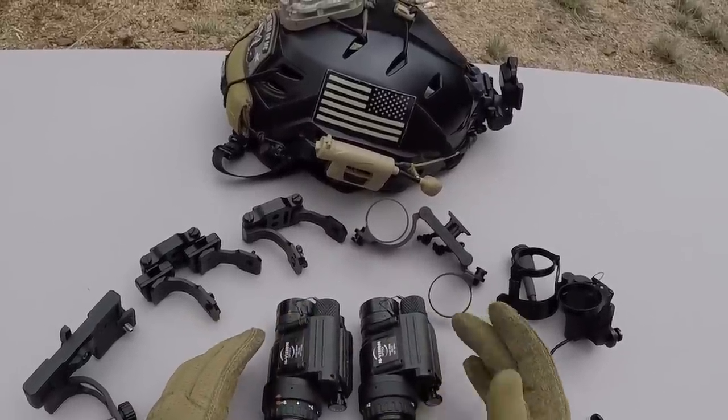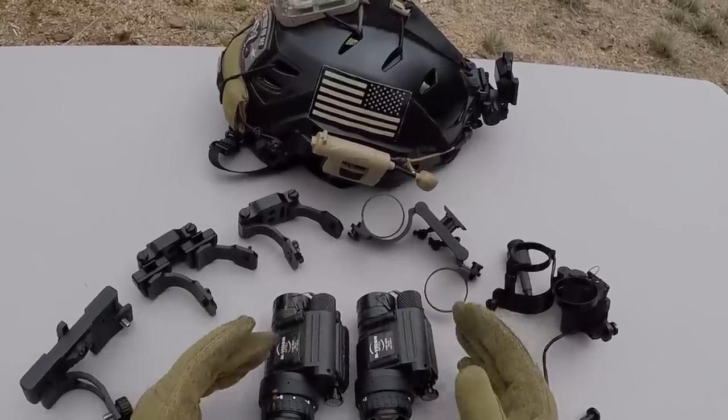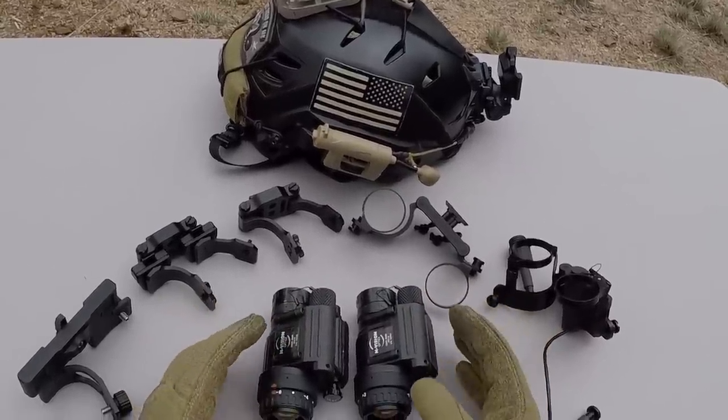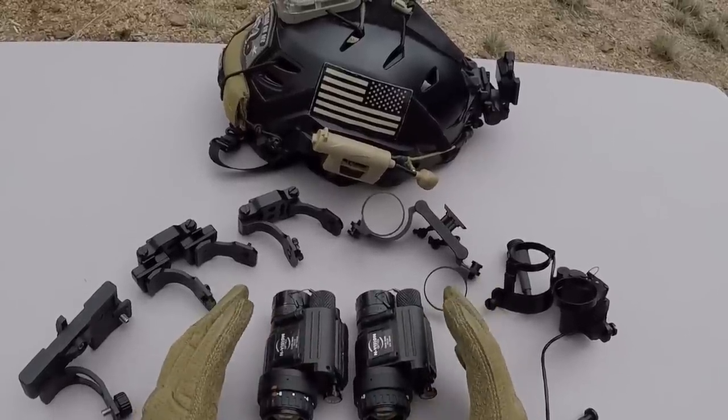Plus, when the time comes and you want to sell one of them, or even both of them, to fund another device or whatever it is you're doing, it's a lot easier to sell these independently than it would be to sell one true binocular night vision device.